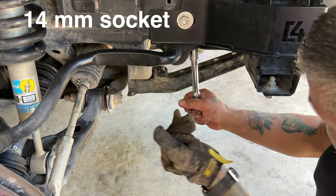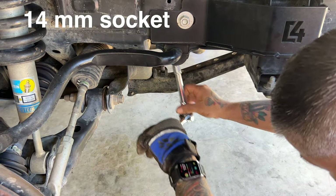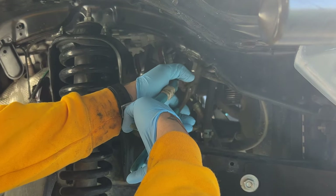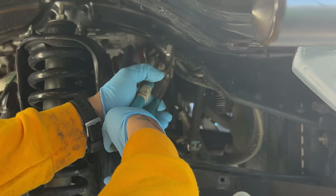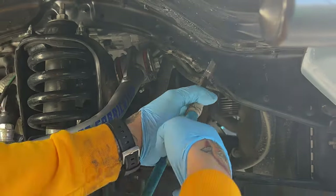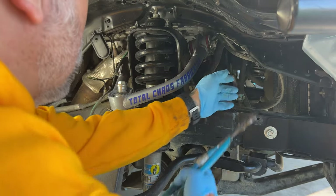I'm going to remove my sway bar mounting bolt — that would be a 14-millimeter socket. Before I take my upper control arm machine bolt out of the way, I'm going to need to bend some metal here up in the wheel well. I'll grab a large pair of channel locks and start bending, and that machine bolt should come right out.